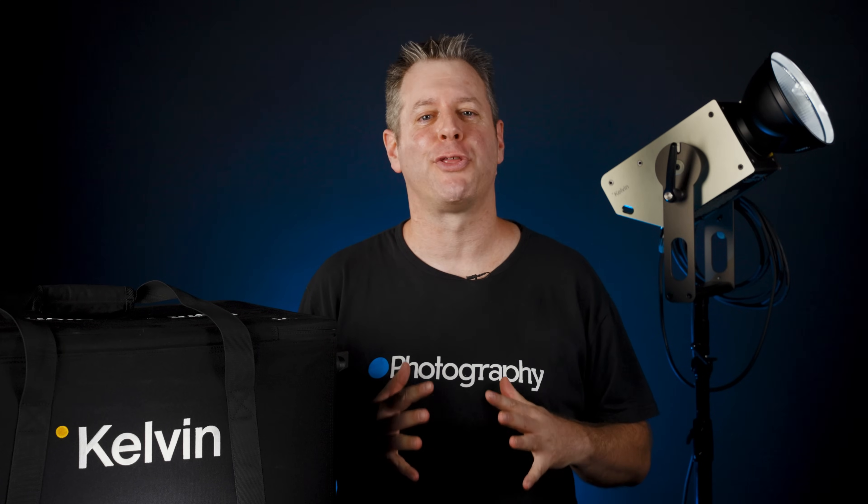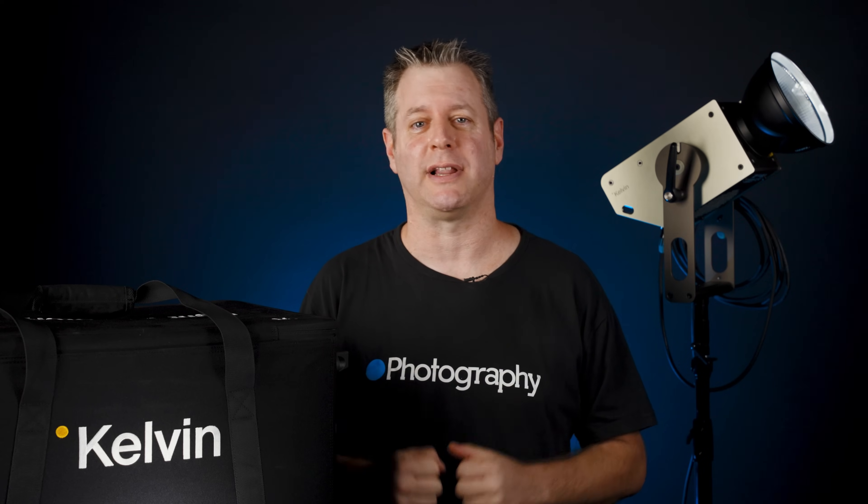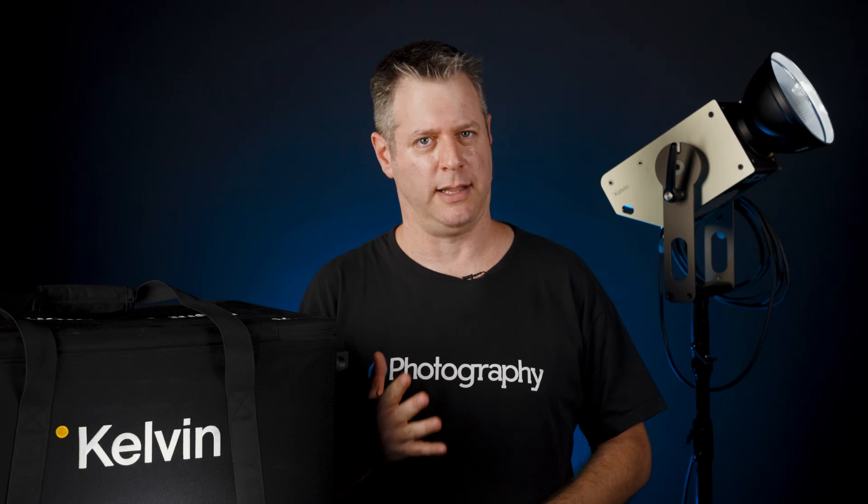This right here is the Kelvin EPS 300, a $2,500 LED light, about two and a half times the cost of your standard 300-watt light. Is it worth it? Let's find out.